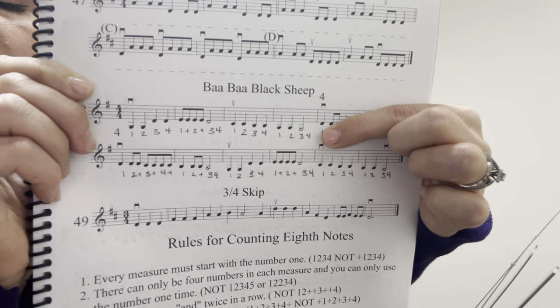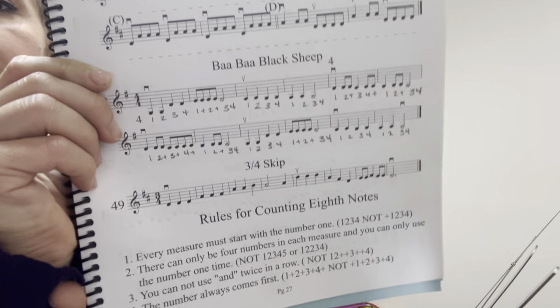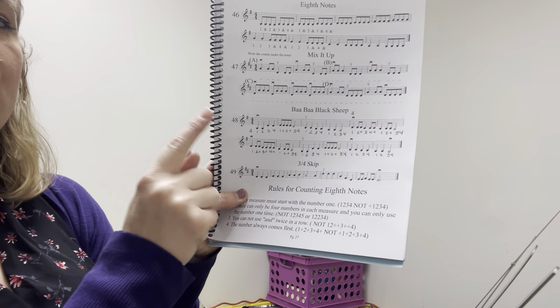We're going to take our finger, we're going to point and say the note names. So I want you to take your finger on your book and say the note names with me. One, two, ready, say: G, G, D, D, D, E, E, E, E, D, C, C, B, B, A, A.